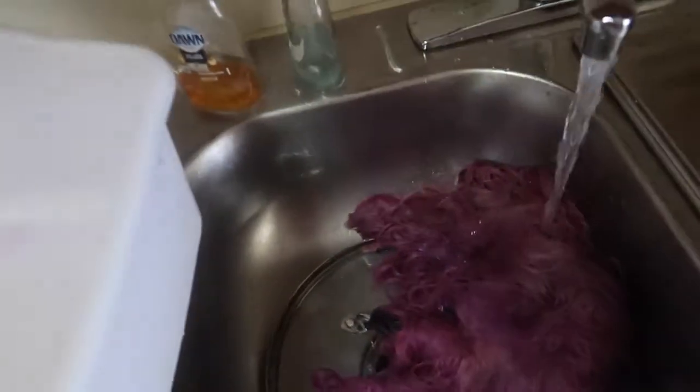I let that run through the hair for about 10 to 15 minutes. This is how it looked afterwards — I'm rinsing it out. It wasn't a drastic difference but it's definitely a difference. You can see how much baking soda and Ajax dishwashing soap I was using.